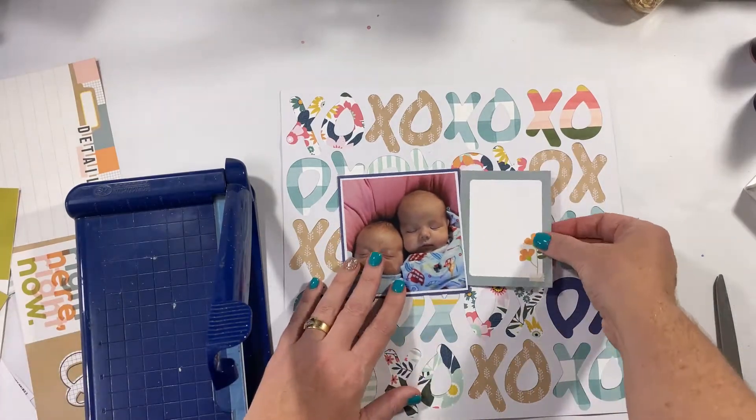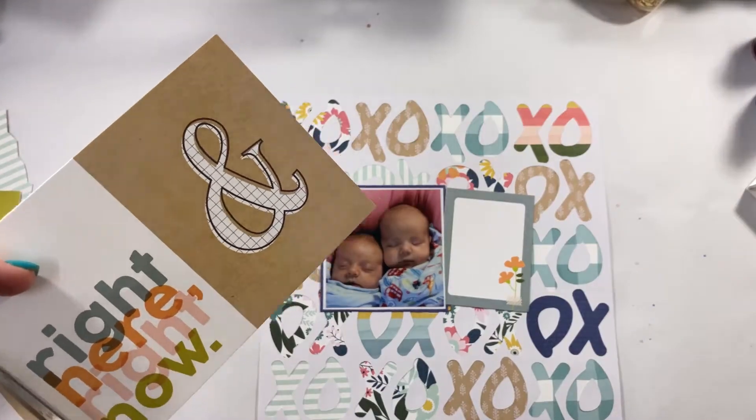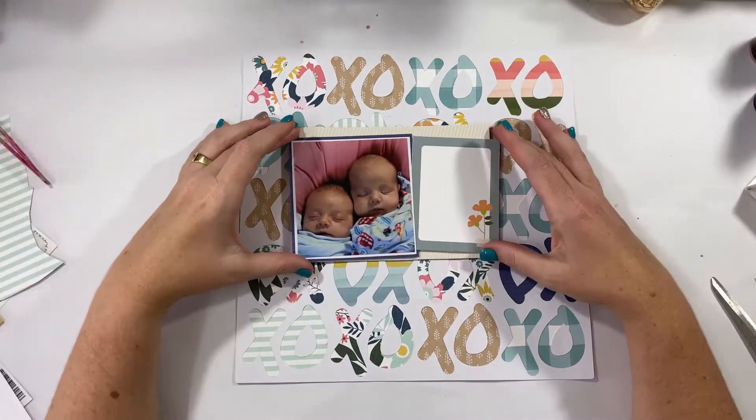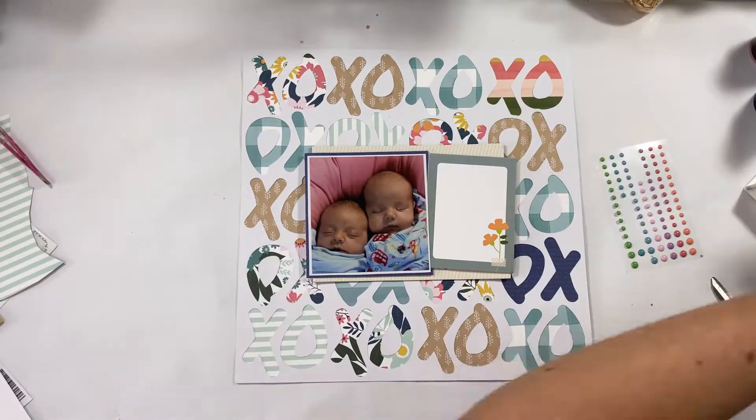So this particular layout, like I said, is nice and straightforward and simple. You could go more detailed if you wanted to, but I've kept it really straightforward with just some journaling, a little bit of sparkle, and those beautiful pattern papers in the background. So thank you so much for watching.